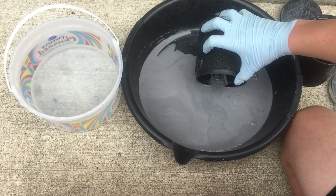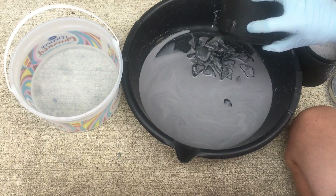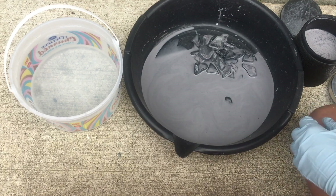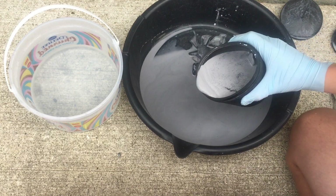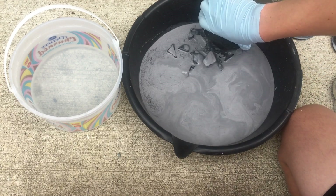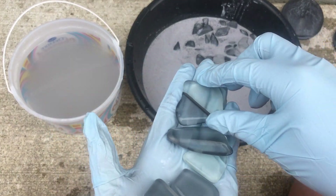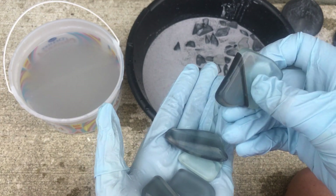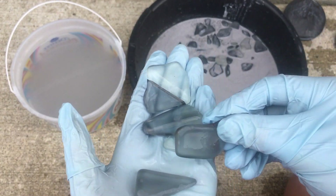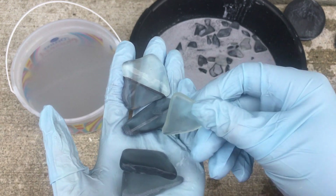Here are some of the pieces. This is a really neat piece — this is where the funnel glass meets the front glass. I believe the darker glass pieces are the front glass and the lighter pieces are from the funnel.